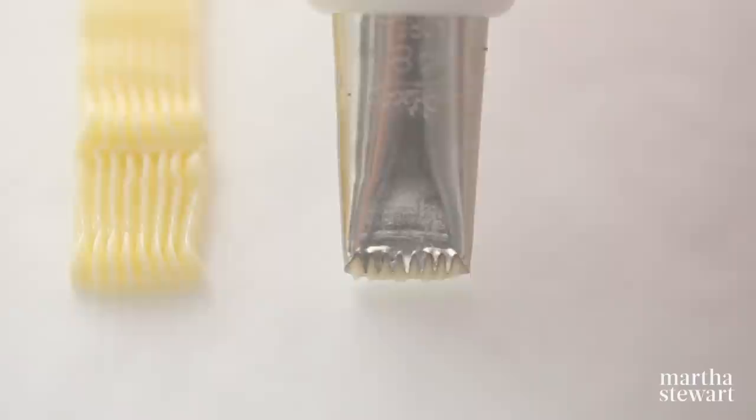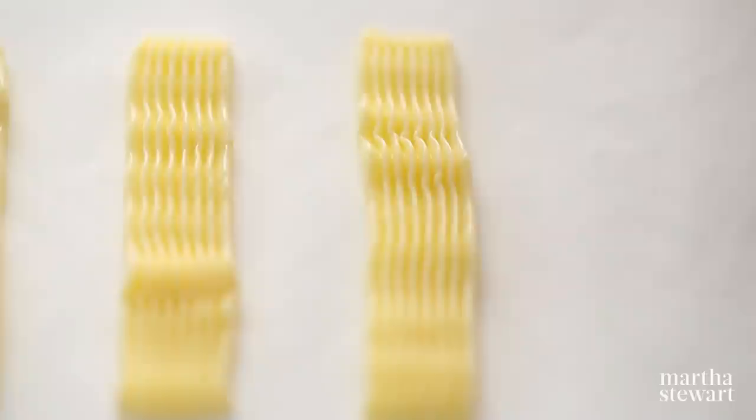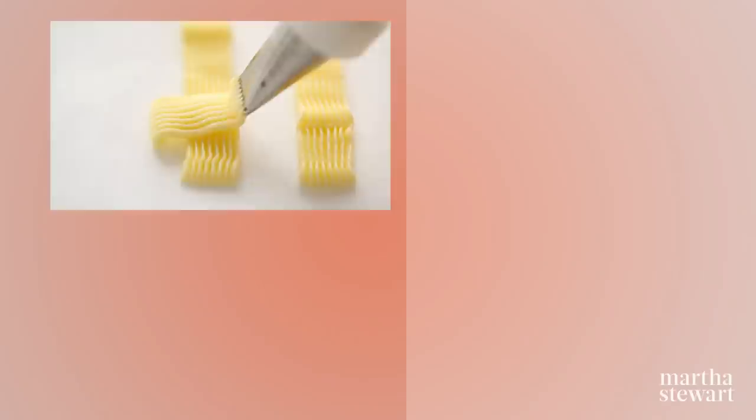Using a basket leaf tip, pipe equally spaced vertical lines with the tip's ridged side facing up. Working from the bottom left corner, pipe a short horizontal line extending only over the first vertical line and stopping at the beginning of the second. Then pipe a second horizontal line across the second vertical line creating a staggering pattern. Continue piping across the vertical lines to create a basket weave pattern.